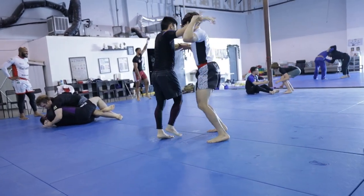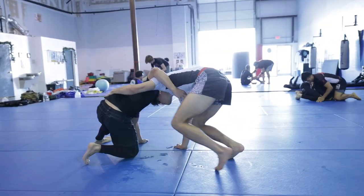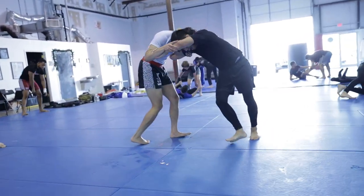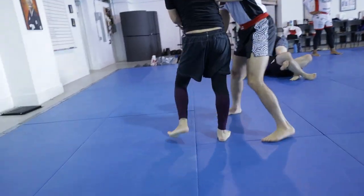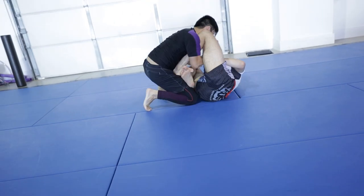As we stand back up, we start hand fighting again and I dive in for a deep underhook. Walter will sprawl out to his hip and then I look for a front headlock. He's quick to disengage and get back into a dominant standing position. In the midst of this, Walter grabs an underhook and completely slams me onto the mat with a beautiful uchimata.